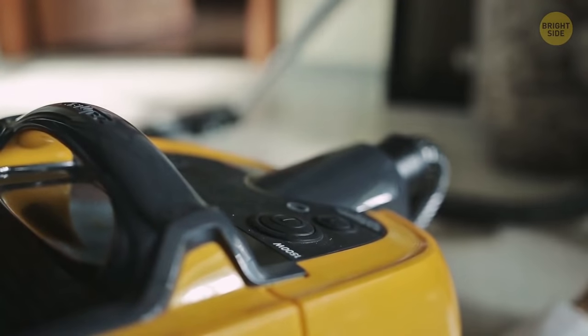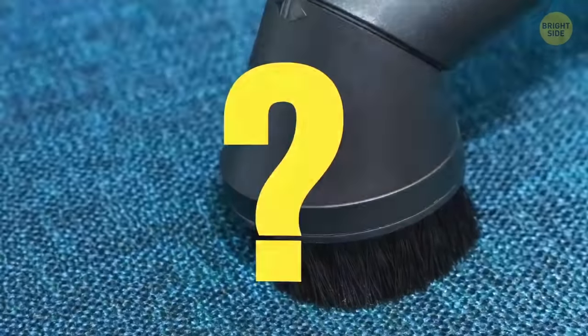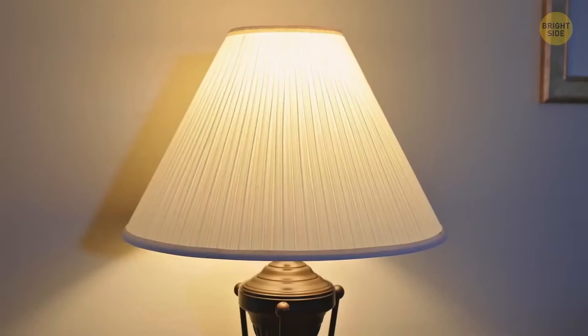Vacuums come with so many attachments, but do any of us really know what that one with long bristles is for? It's for dusting, and is perfect for cleaning framed art, blinds, and lampshades.